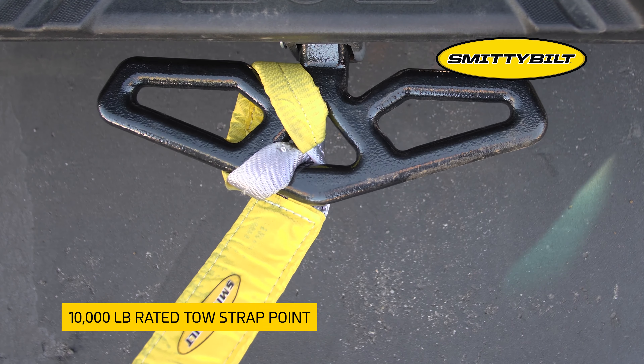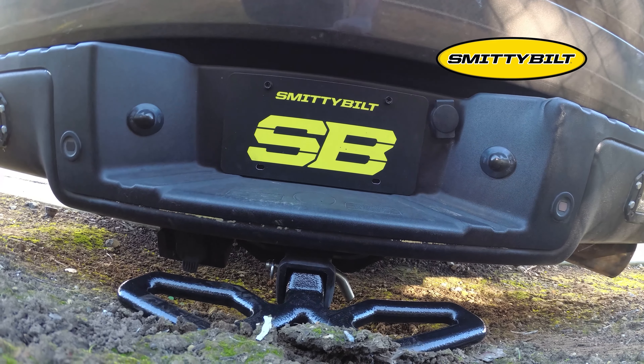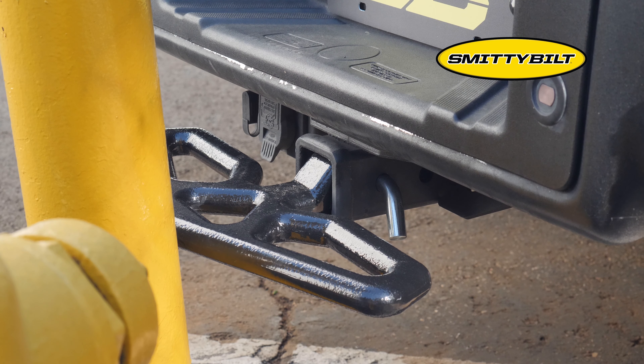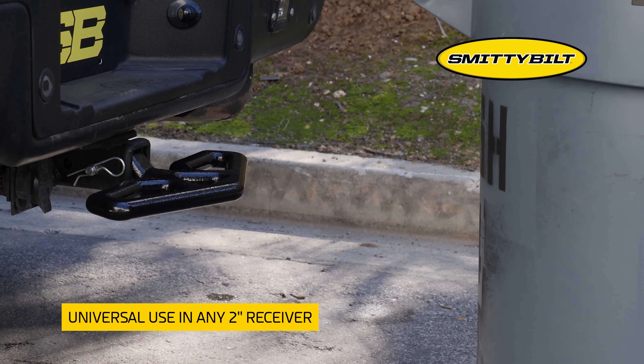Give your vehicle the protection it needs from whatever life throws your way. The Beaver Step is finished in a high-gloss black powder coat to last against the elements, and can be universally used in any 2-inch hitch receiver.